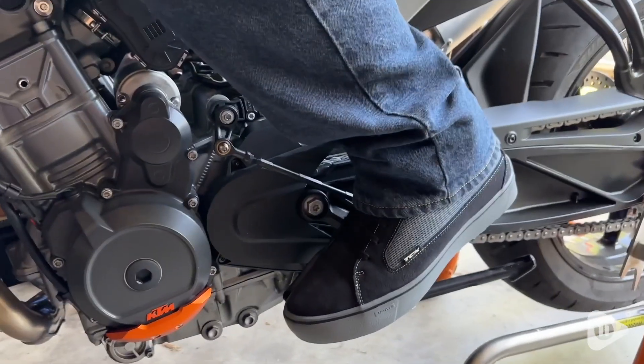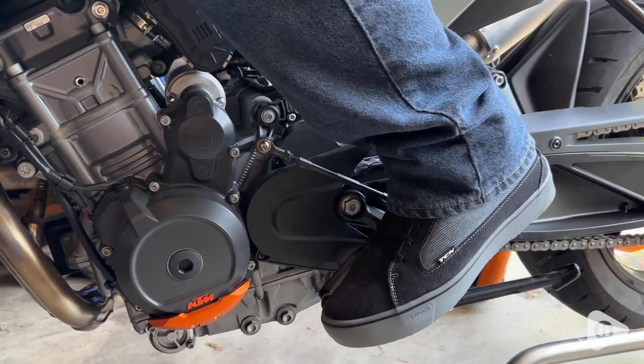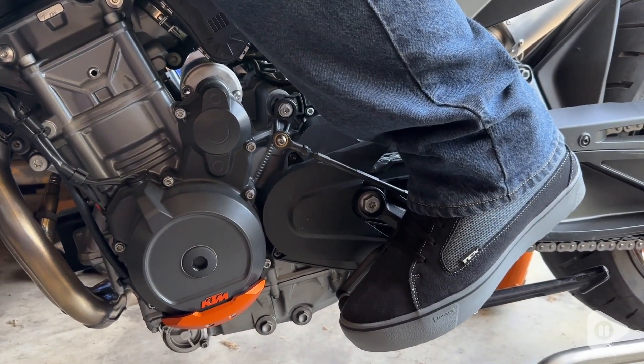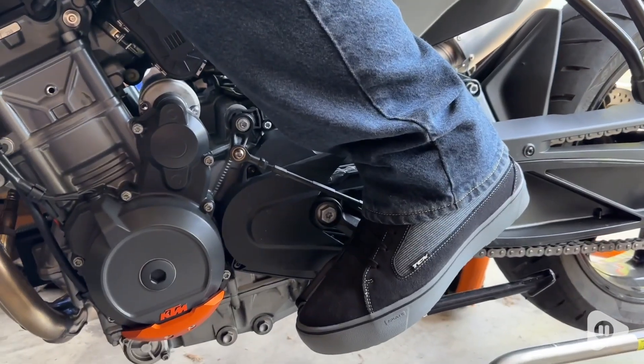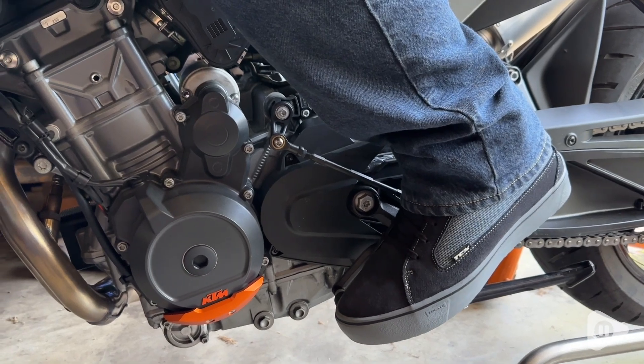Hey motorcycle riders, it's Alicia with WTI. If you're looking for a motorcycle riding boot that combines the comfort and style of a shoe with the safety of a riding boot, then you've got to check these out from TCX. These are the Street 3 Air motorcycle riding shoes for men.